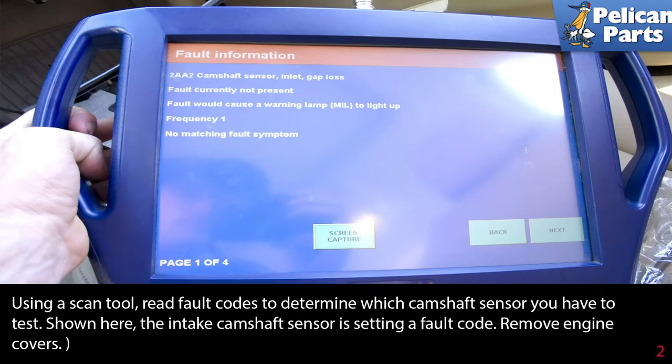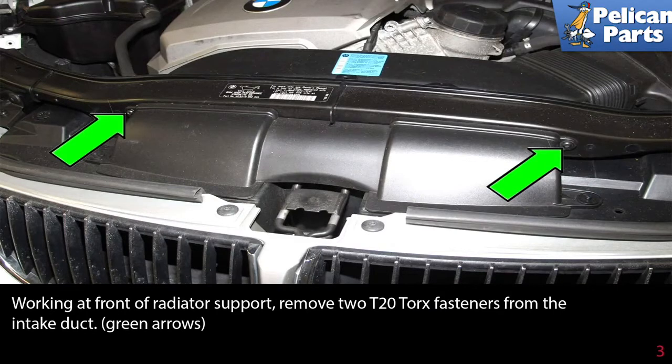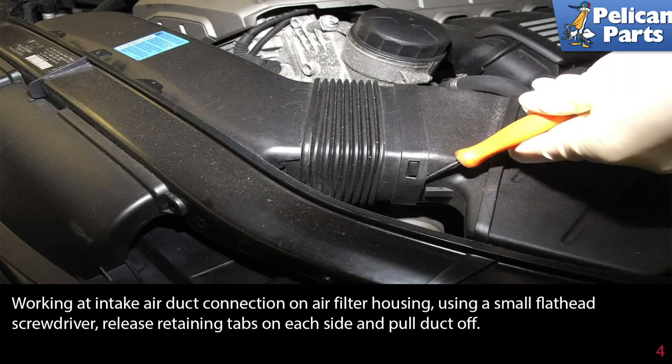Remove the engine covers. Working at the front of the radiator support, remove two T20 torque fasteners from the intake duct. Then, working at the intake air duct connection on the air filter housing, use a small flathead screwdriver to release the retaining tabs on each side and pull the duct off.